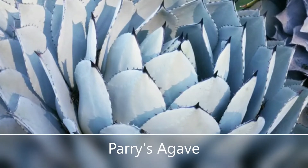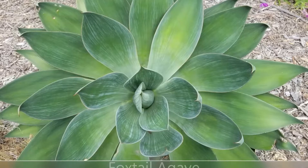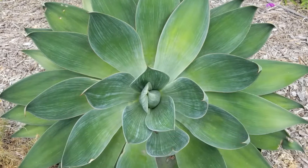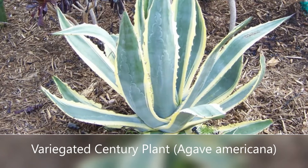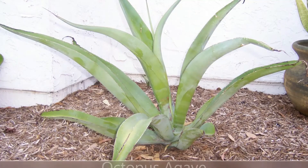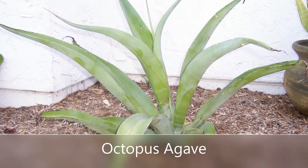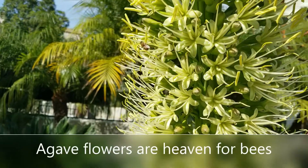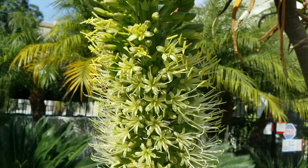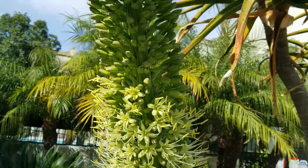These are some other really great ones to consider, and there's a list as always in the video description of all of these. The other thing to keep in mind is the flower of the agave is wonderful for bees and hummingbirds. It doesn't happen very often, but when it does it'll bloom for several months — flowers like these are just wonderful magnets for bees and hummingbirds.